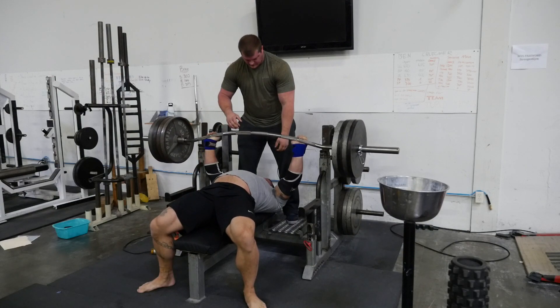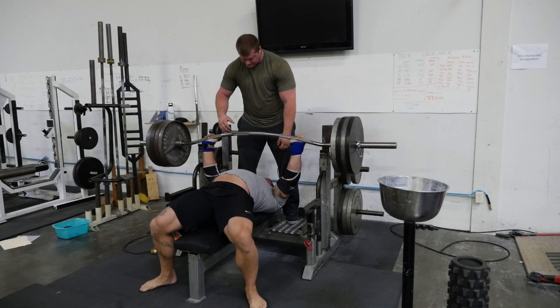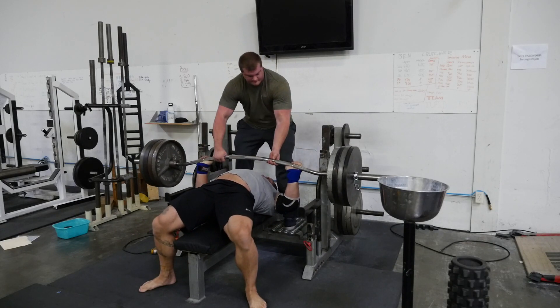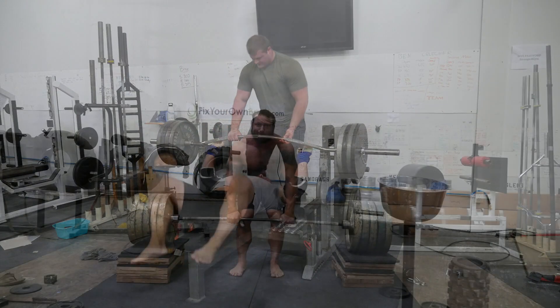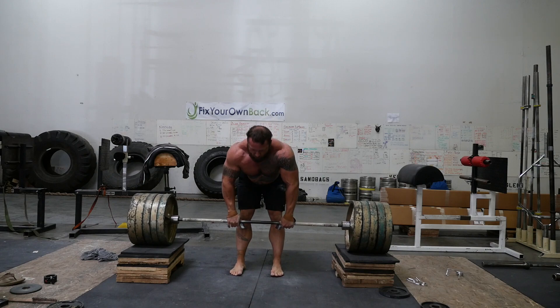We've got 420 on the duffalo bar — and there's a miss on that last rep of the third set. Then at the end of the week I tried to do the 1050 rack pull and it was a no-go.